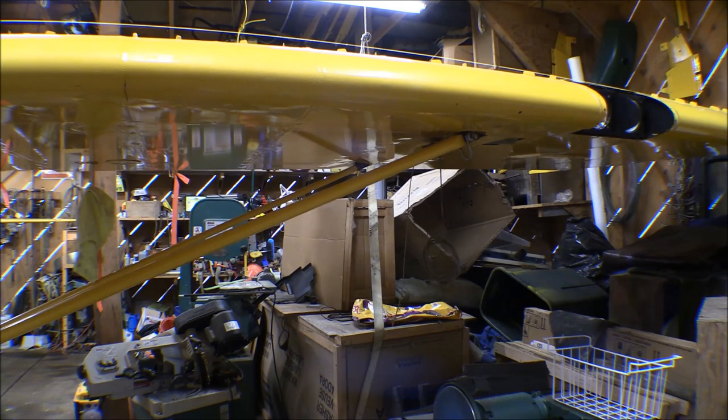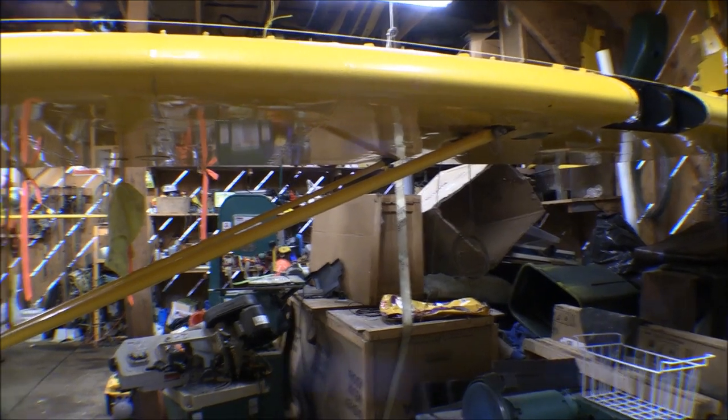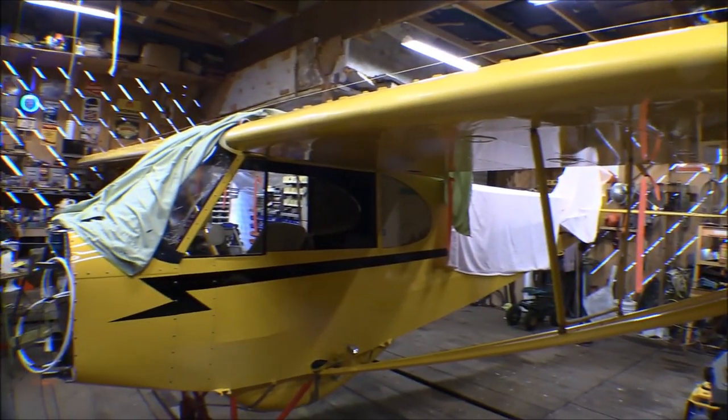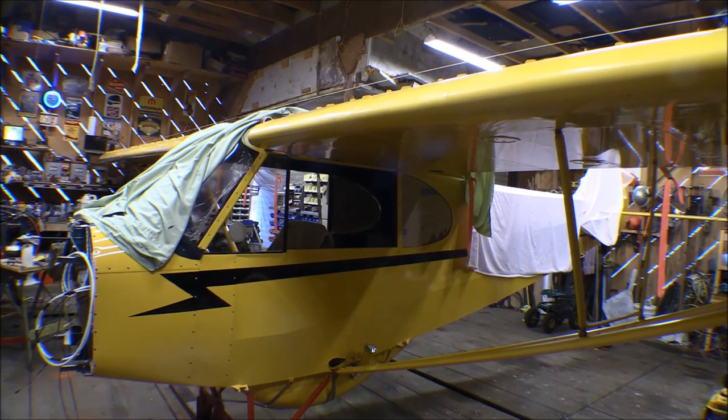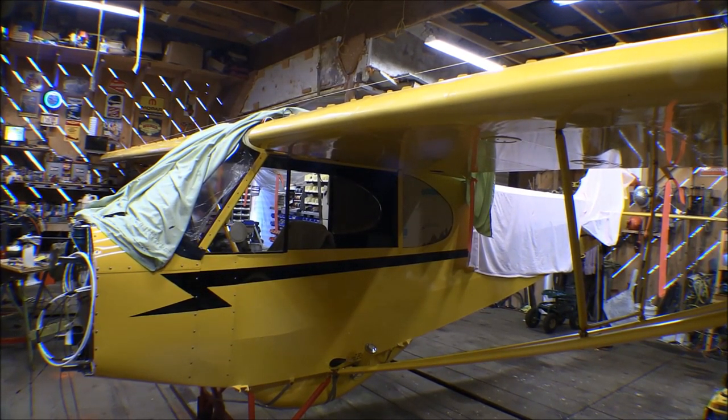The cable we put in the other day comes out the bottom of the wing, attaches to the bottom of the aileron control horn, goes through a pulley inside the wing, and follows the spar through, attaching with a link in the middle of the cabin. That's a carry-through cable that goes through and attaches from one aileron to the other.